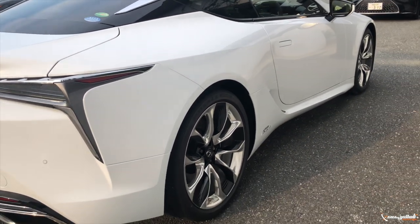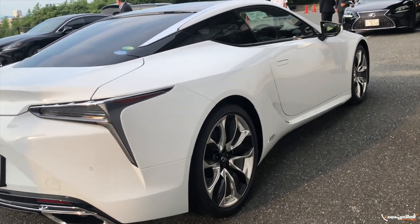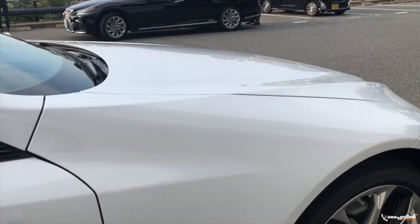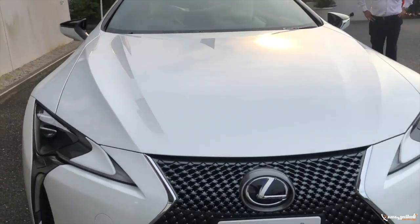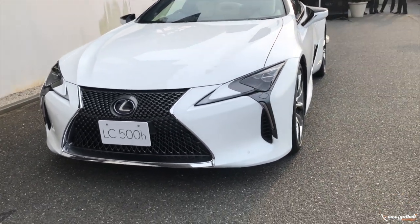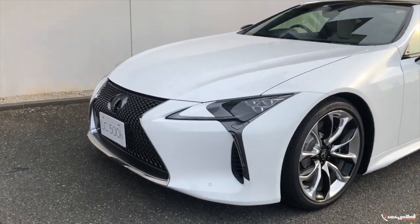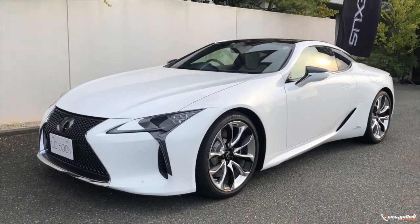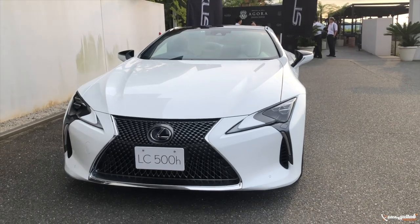Looking at the side, the design detail is very attractive. I will review the detailed design items very soon. For the engine options: the LC 500 model has a V8 producing around 470 HP. The hybrid variant combines a V6 petrol engine with a hybrid system for a combined 554 HP, with a 10-speed gearbox and a multi-stage hybrid gearbox.